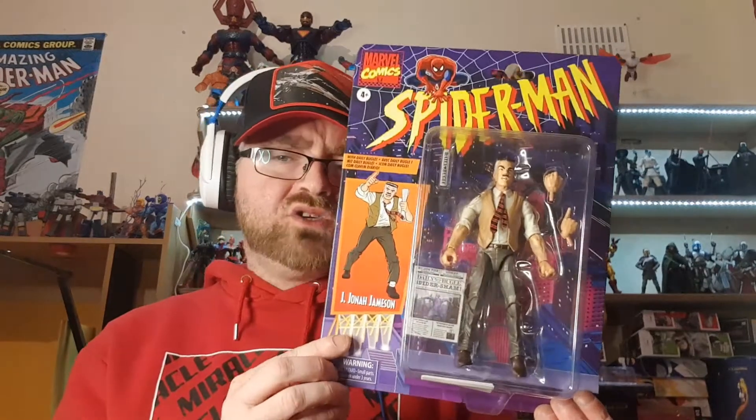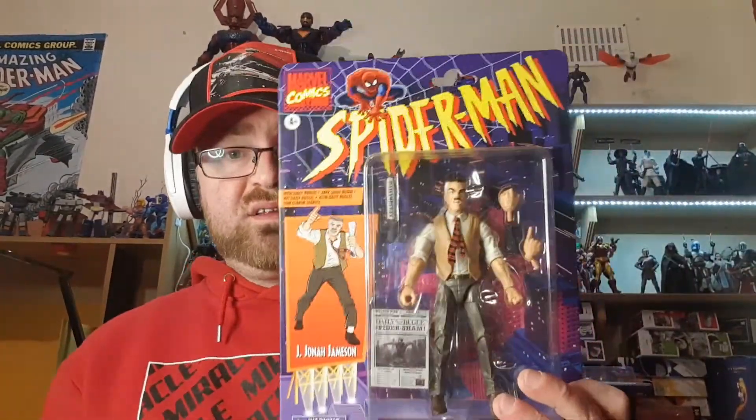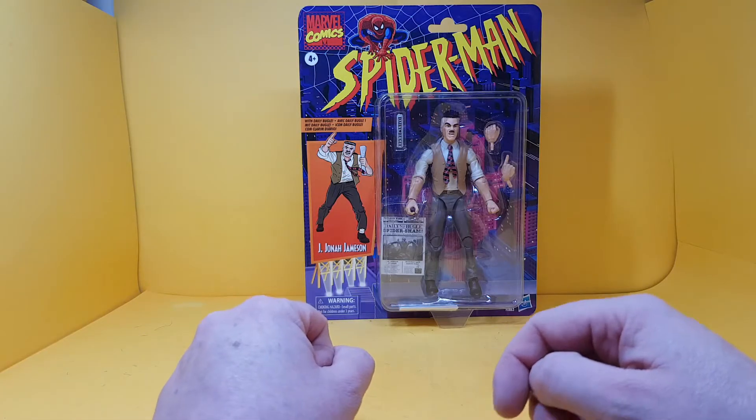Today's review is the Marvel Legends Retro Series Spider-Man J. Jonah Jameson from the new retro card line. I've been waiting a long time for him to re-release — I missed out on the initial release back in the early Hasbro days. I've been delighted to get him to add to the rest of my Spider-Man retro collection. He looks really good, so let's check out the packaging.